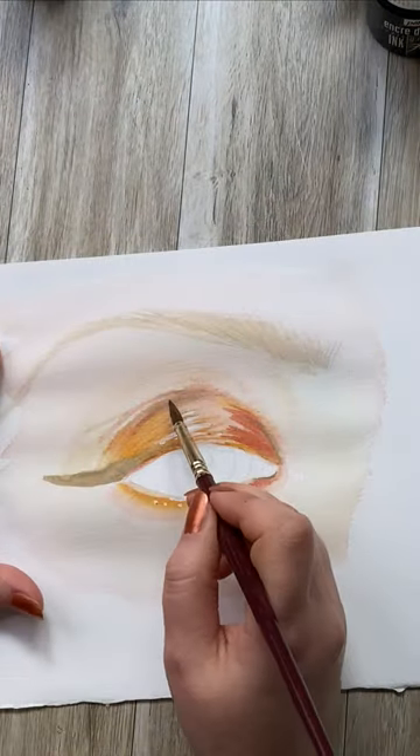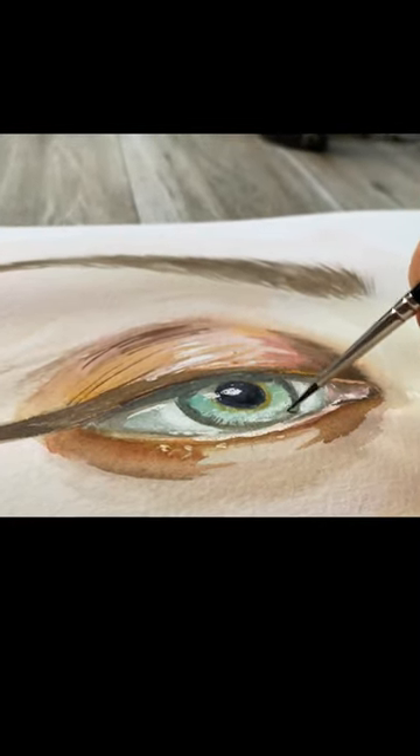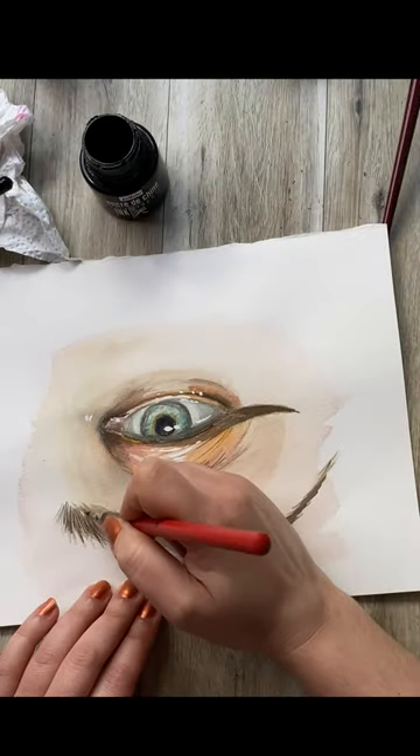The next step is what sets this technique apart. You need to get a hold of an ink pen. You can use a gel tip or even a ballpoint pen, but the best is to use a dip pen to create the most striking results.